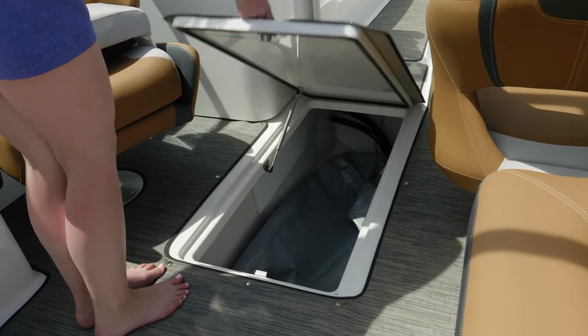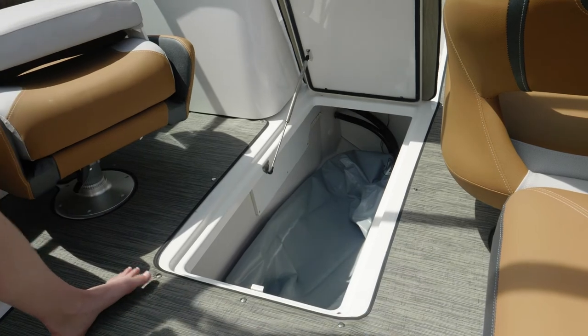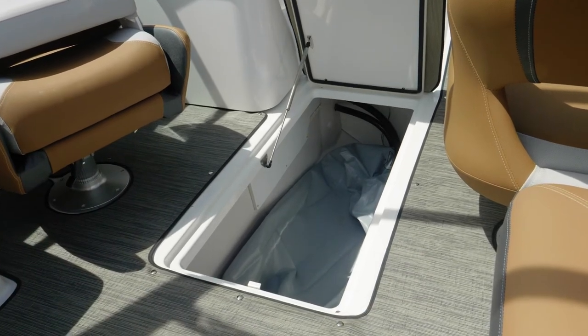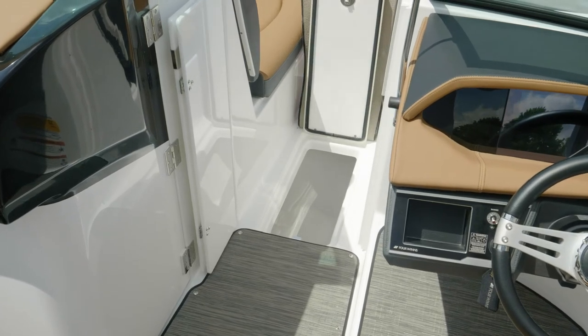The ski locker is fully finished and pretty massive. This is going to be the perfect place for your extra surfboards or wakeboards that you don't want hanging around the cockpit. Just forward of the ski locker is an additional storage compartment for even more gear when you need it.